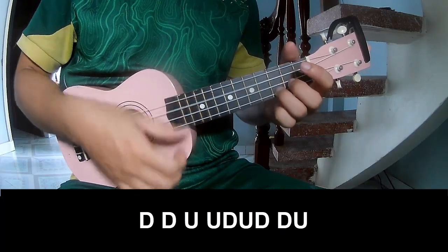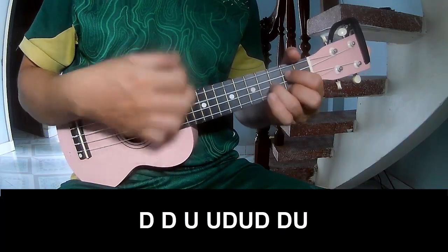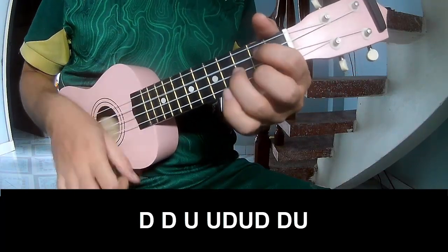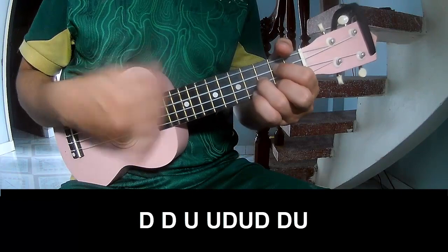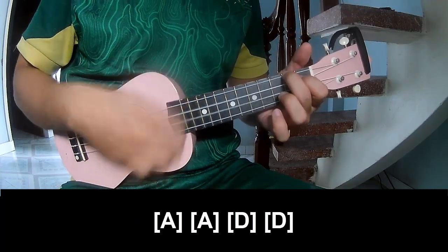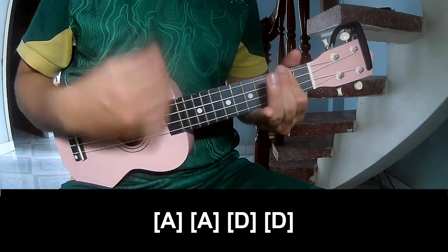Two, three — chorus, play: chow, chow, up, up, chow, up, chow, chow, up, chow, chow, up, chow, chow, up. And play along: A, A, D, and D.